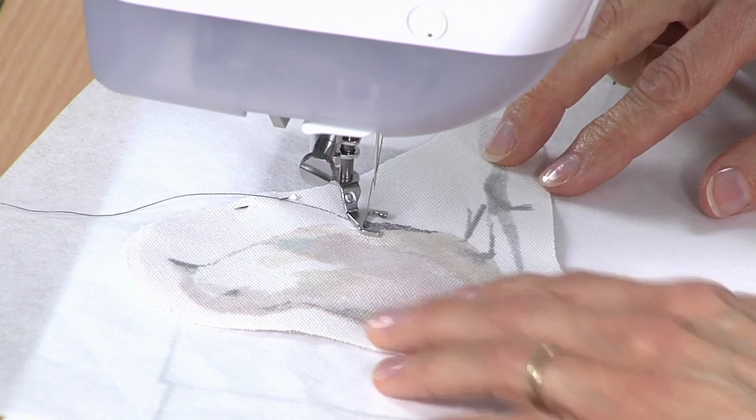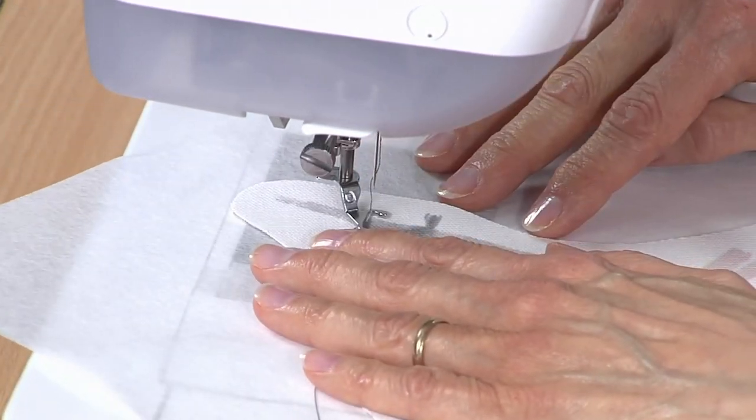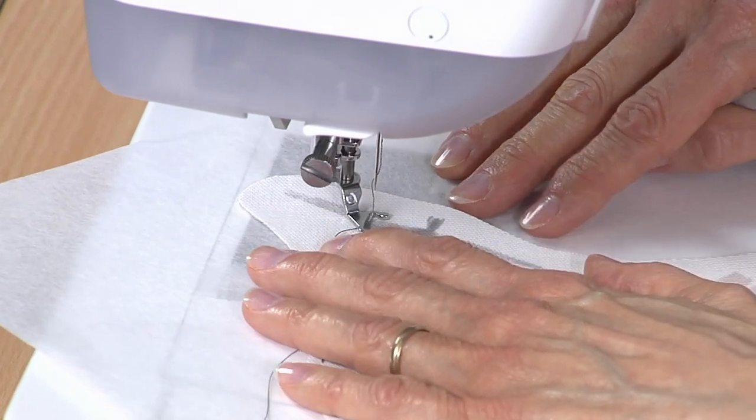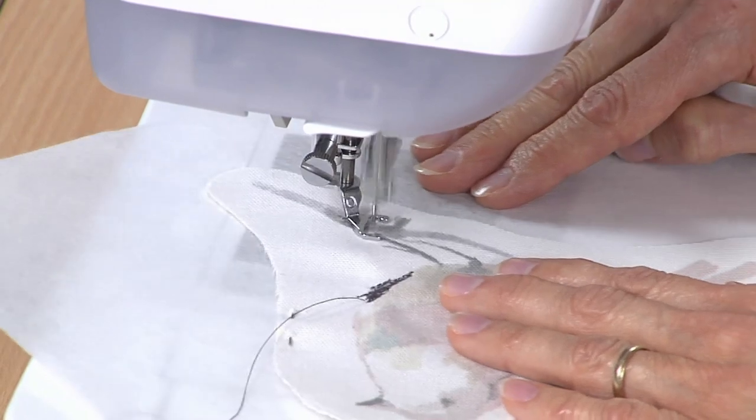I've got a knee lift on this machine, so it allows me to lift my presser foot with my knee and lower it with my knee — that way it gives me an extra, almost like a third hand.